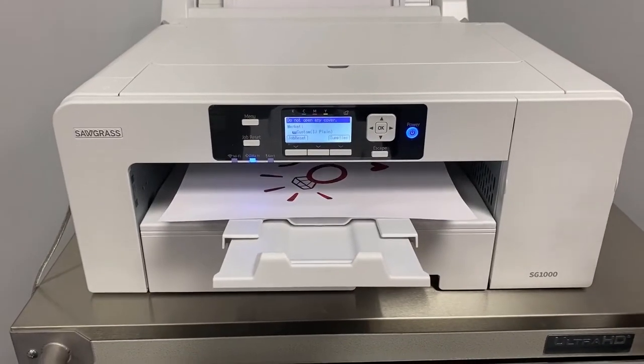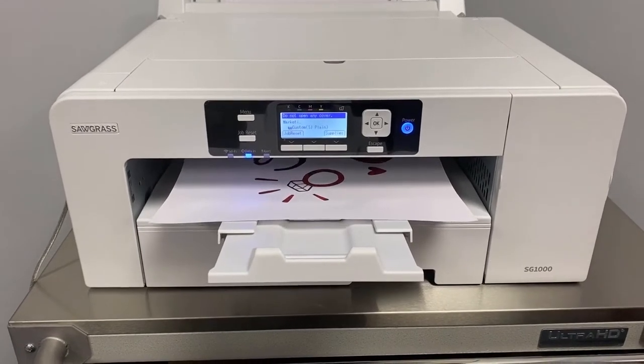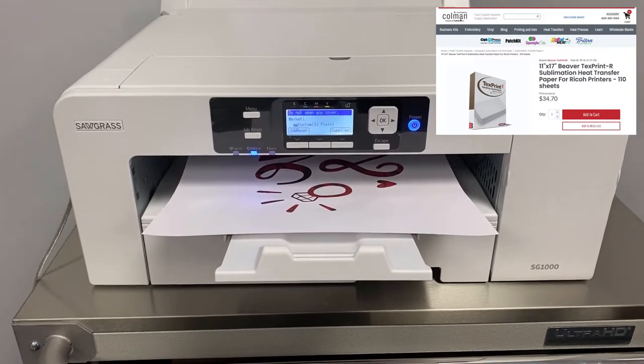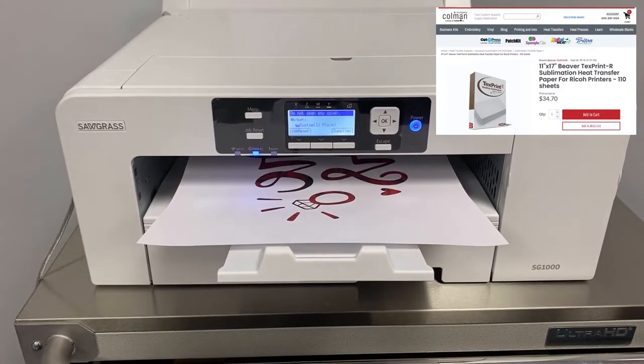The first step here is we're printing our future missus graphic on an 11 by 17 sheet of our text print sublimation paper using our Sawgrass SG-1000.